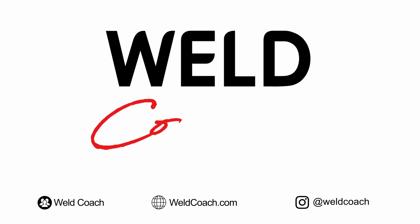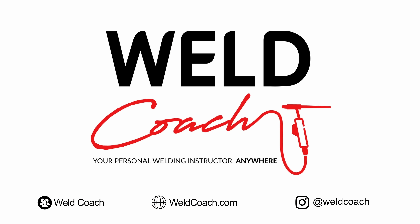I'm Justin, welcome to Weld Coach — your personal welding instructor, anywhere.